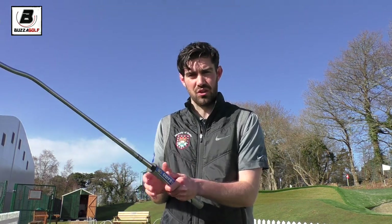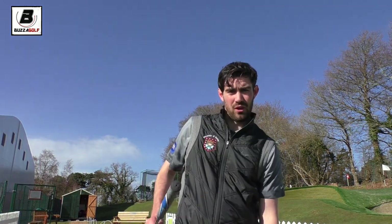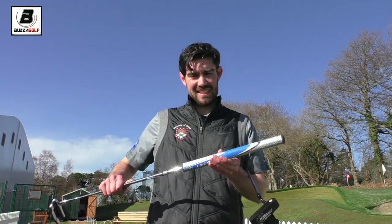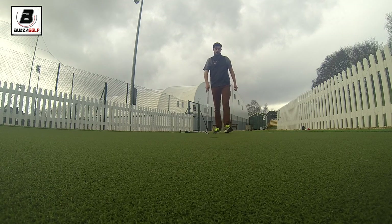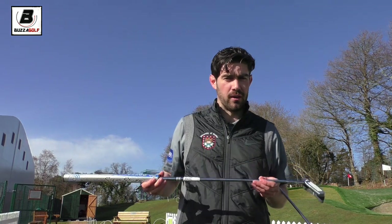The concept behind them is by getting more weight up into the handle, it should let you quieten down your hands and improve your stroke. I went on the Odyssey website last night and they said sixty percent of people improve their path when they tried this — that's a very high number.